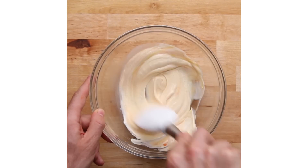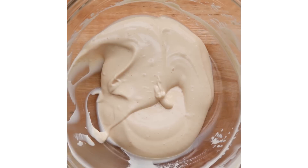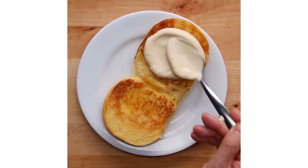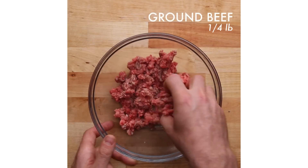Our sauce has become quite iconic amongst our fans. The Shack Sauce recipe in our new cookbook — we wanted to make it more simplistic than the actual recipe we use at Shake Shack. The recipe at Shake Shack has so many more ingredients and is very labor-intensive. We want to give you a shortcut that's going to get you very close.